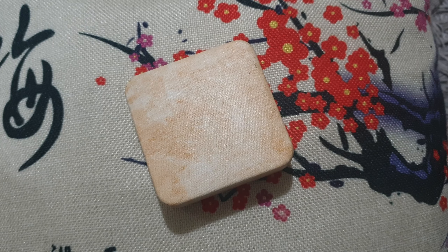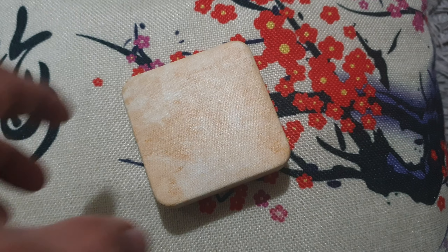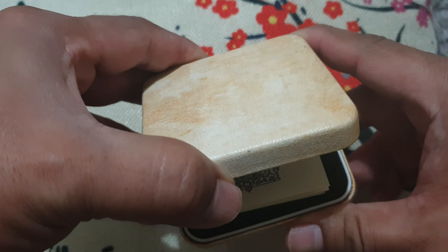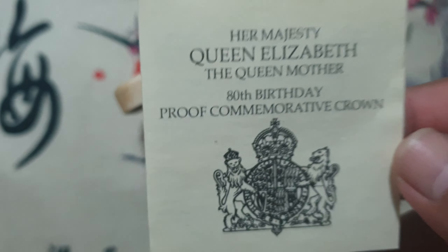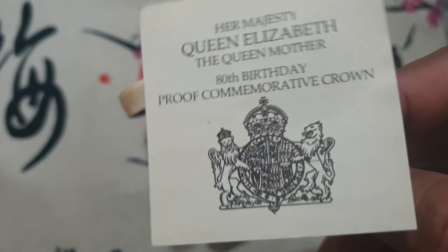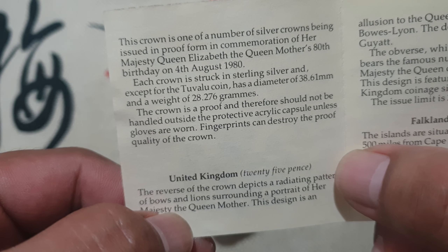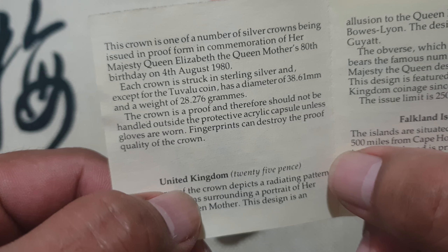We have another interesting coin. It is a commemorative coin from the United Kingdom, and it's even in a very nice coin box. See here — it's Her Majesty Queen Elizabeth the Queen Mother 80th Birthday Proof Commemorative Crown, and you can see each crown is struck in sterling silver.